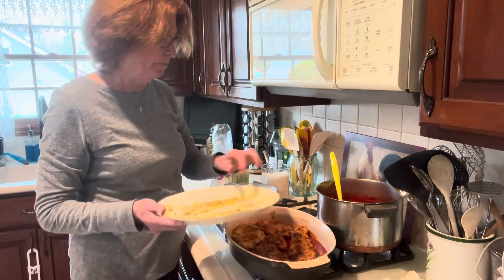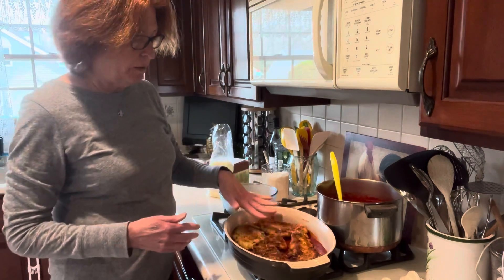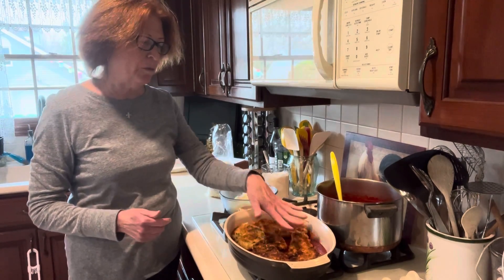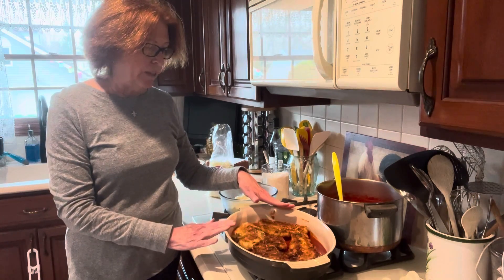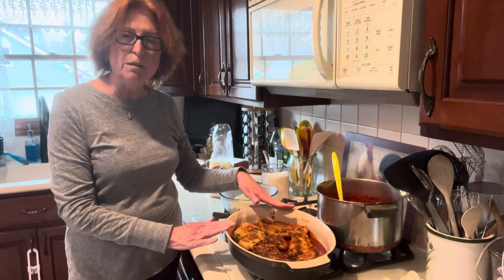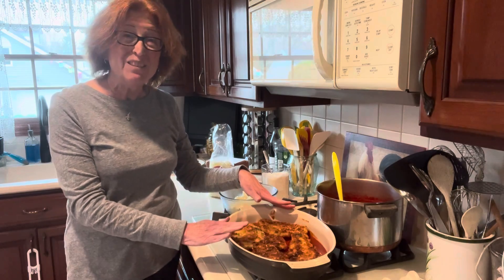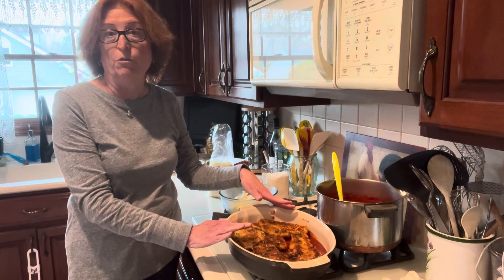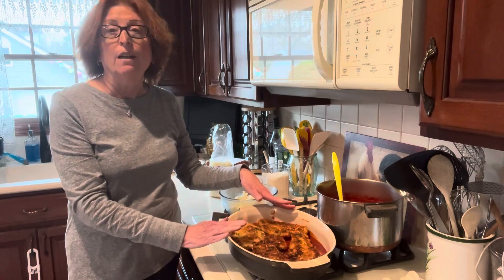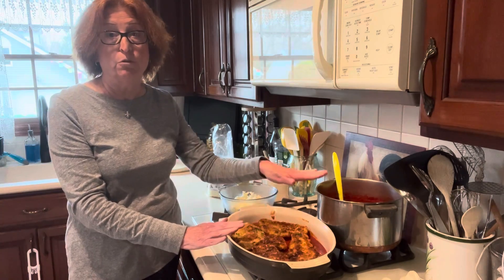The next thing we're going to do is put a little bit more sauce on top of the cutlets. The recipe calls for about a third of a cup of sauce or gravy on top of each cutlet. Sometimes I'll use a thicker marinara sauce for this — something with a little bit of veggies in it. Sometimes you have a little leftover primavera or pizza sauce. Even a gravy out of a jar would be perfectly fine for this if you didn't want to go through the trouble of making your own.